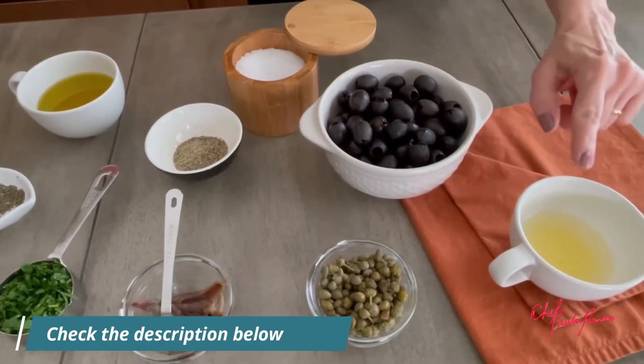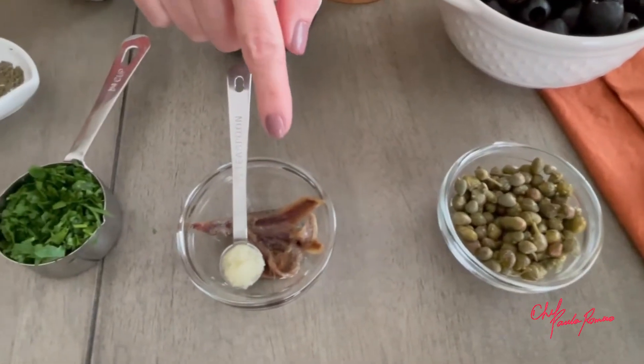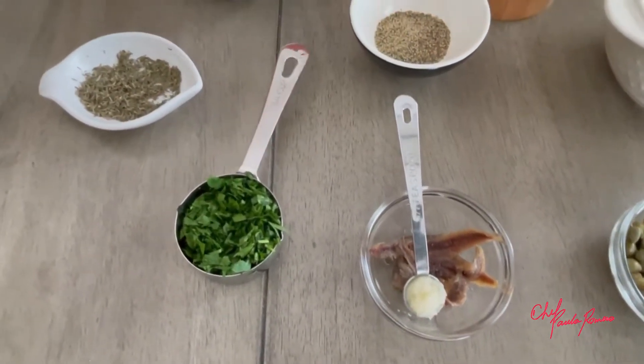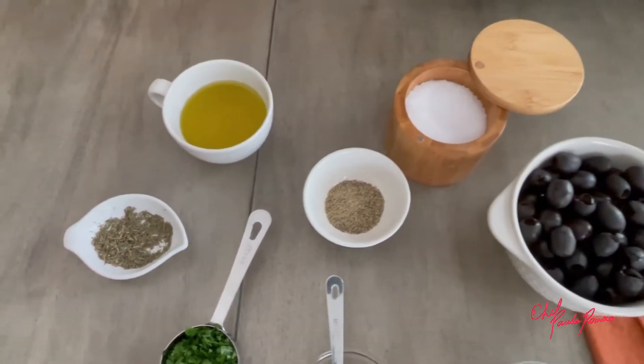Black olives, lemon juice, capers, our dear anchovies, garlic paste, fresh parsley, thyme, olive oil, salt and pepper.